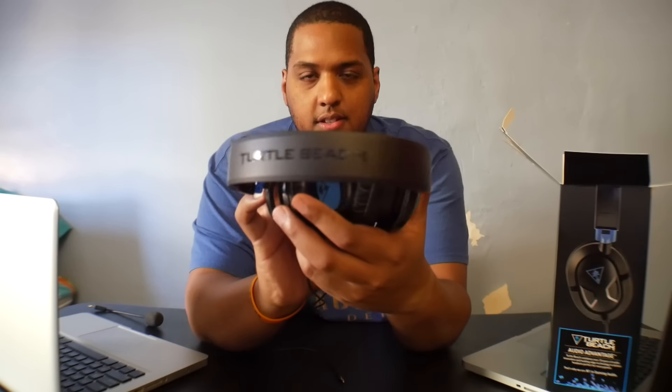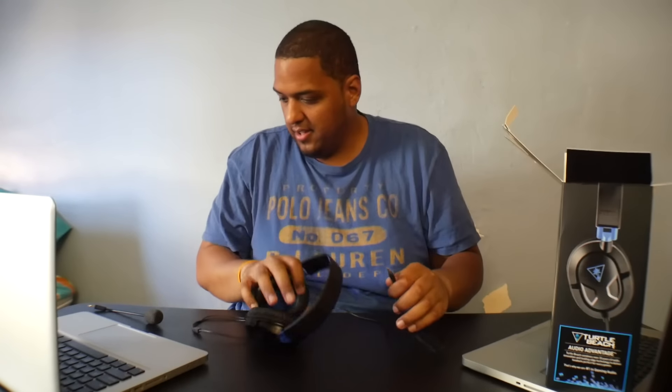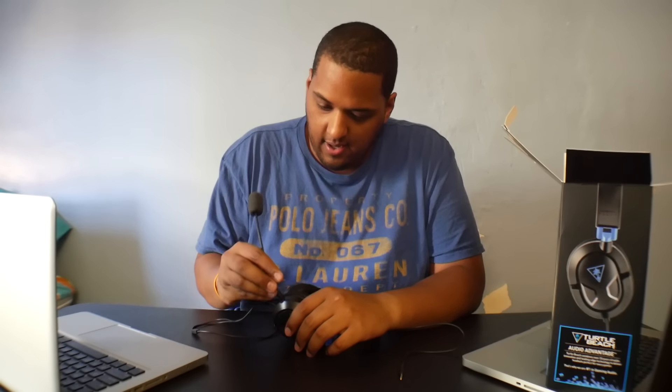This is a wired headset — you can see it's a regular headset, nothing special. There's branding on top, nothing too serious. On the other side is the wire to the headset. Let's plug in the mic — that's the way it looks on the headset. Pretty basic, nothing too fancy or flashy.